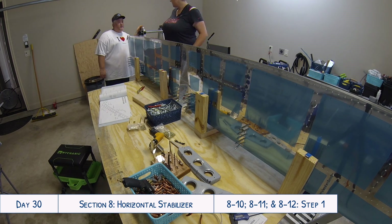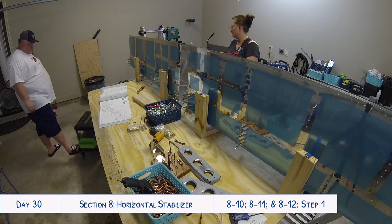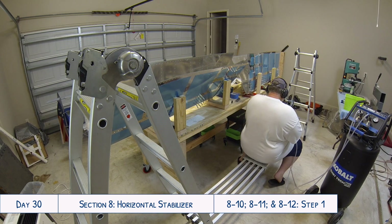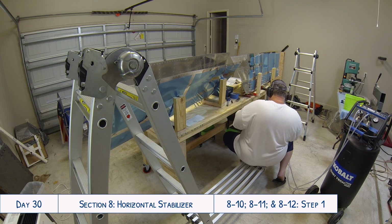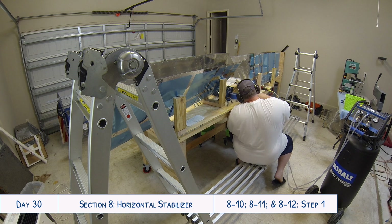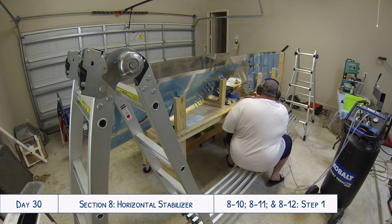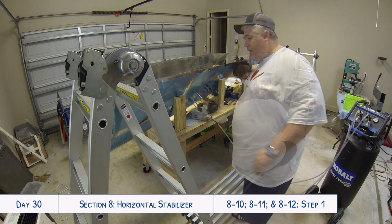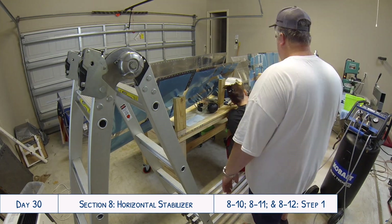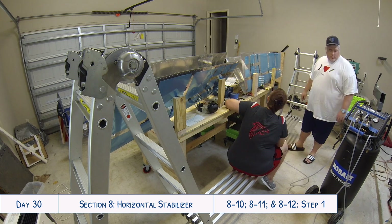This isn't an endorsement for the Little Giant specifically — there are similar systems out there — but the concept is what matters. If you don't have something to give you a little boost, it makes it trickier to get inside and see what you're doing. You can see here how it actually works; you could sit on it to position the nose ribs, or stand on it to get inside the structure. The scaffold stretches almost the full length of the horizontal stabilizer, which was really handy.